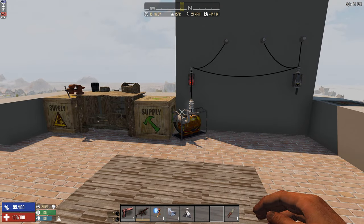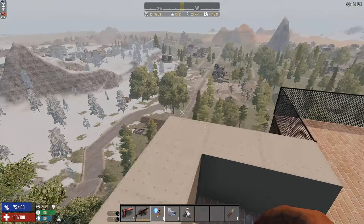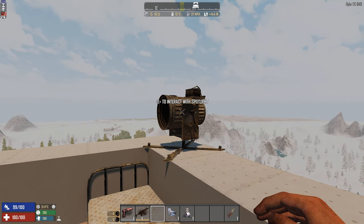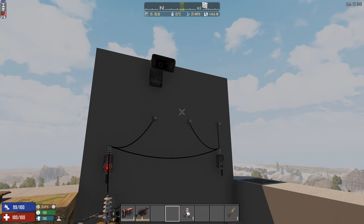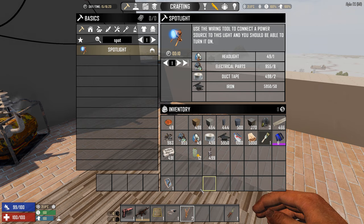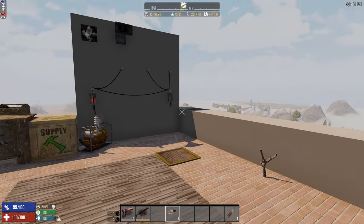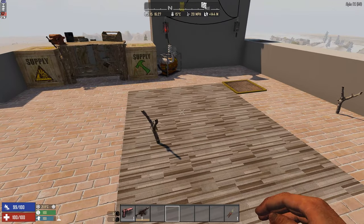We have everything crafted now. Let me start placing it down. Here's the spotlight — press E to interact, but you can't do much without power. Then we place the speaker, the timer relay, the trigger plate, the tripwire, and finally the motion sensor. These are some of the more advanced electrical items.